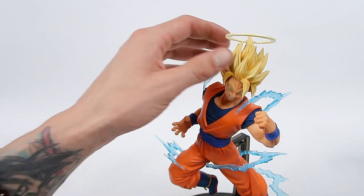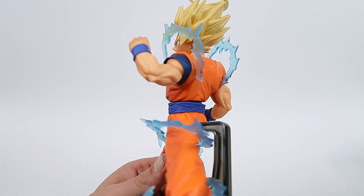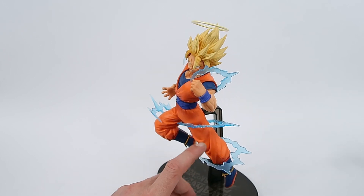The hair looks a little bit dull — at first I thought it was probably a little bit brighter than that but I was wrong. The orange of his gi, I really like that, I think that's really good. But where this really stands out is these effects.